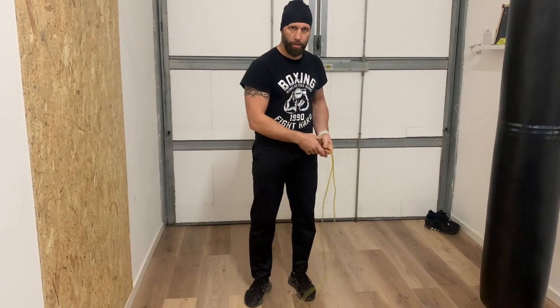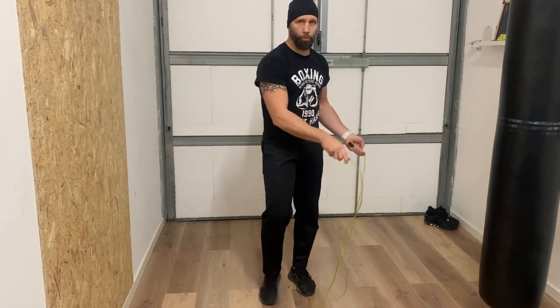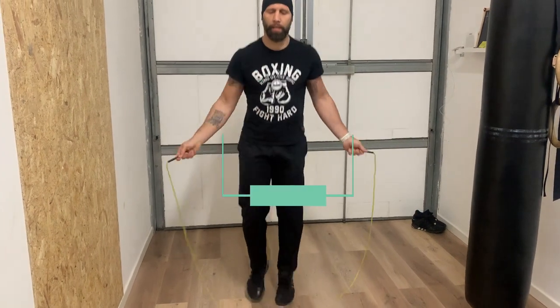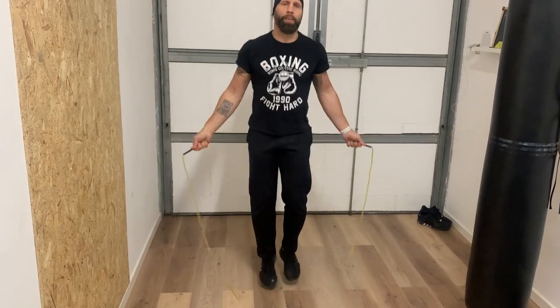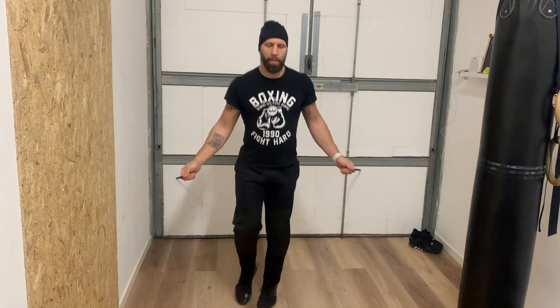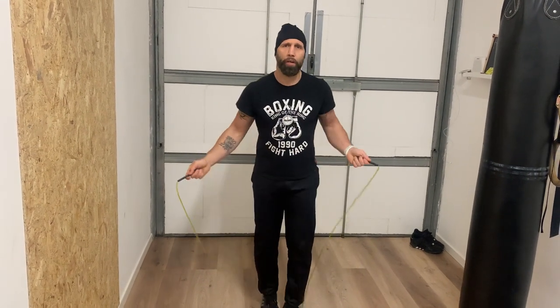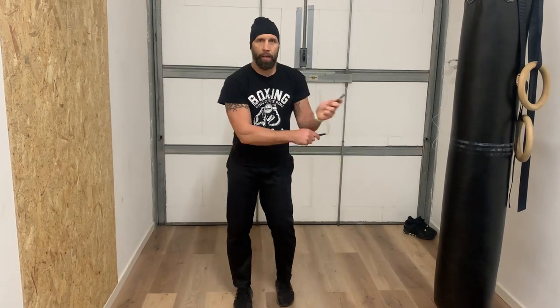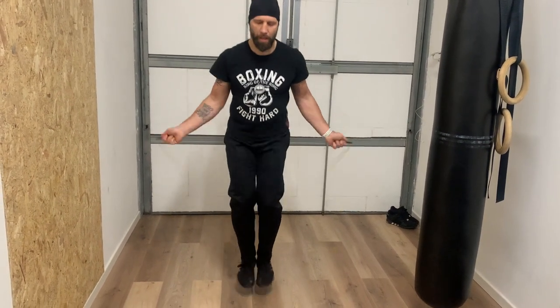È il doppio salto, cioè il doppio giro: fate che in un salto passate la corda due volte. Questo è soltanto questione di organizzarsi bene con la corda, bella in velocità. Saltate un po' più in alto e passate la corda due volte. E poi lo fate di continuo: cominciate con uno, e poi di continuo.